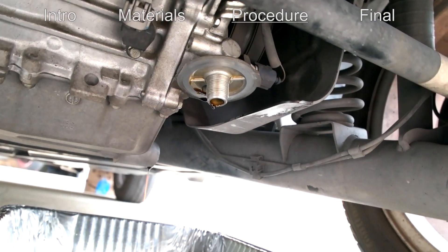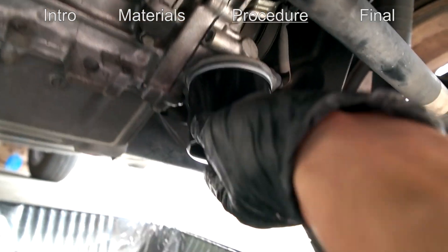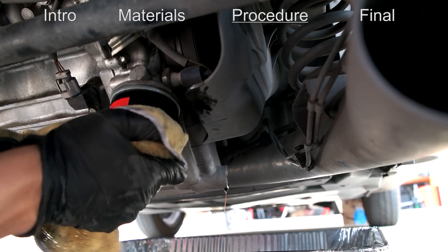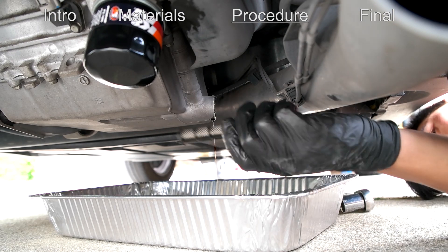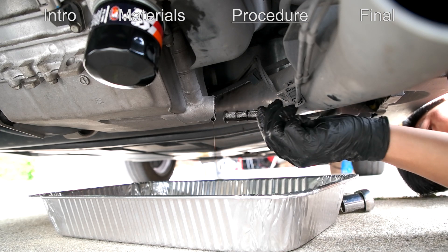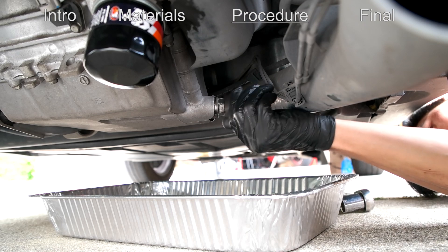Use your rag to wipe that area clean. Once it's clean, go ahead and screw on the new filter. You just want this hand tight — as tight as you can by hand. You can also use the rag to get more grip. It doesn't really matter what order you do this in, whether you put the drain bolt back in first or the filter, as long as both are plugged in. It's still might be dripping a bit, but just put your cleaned drain plug back in.